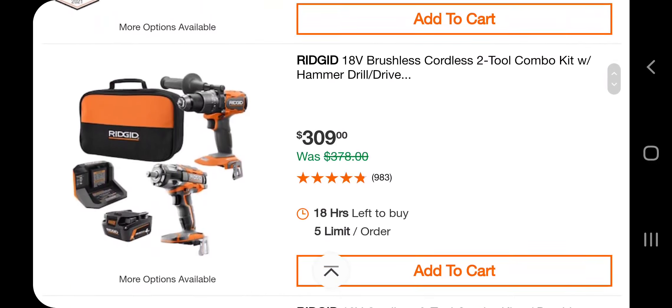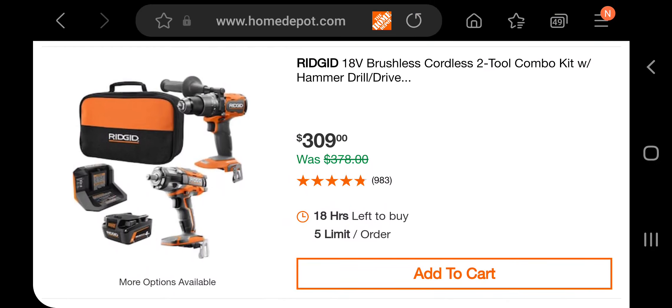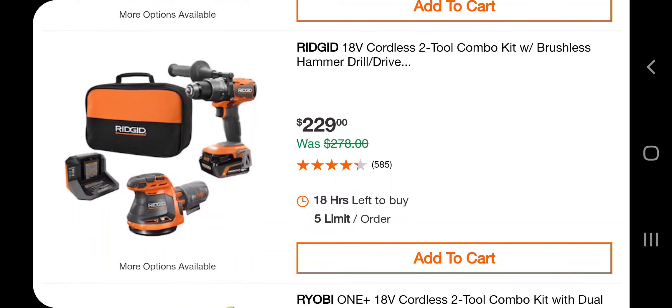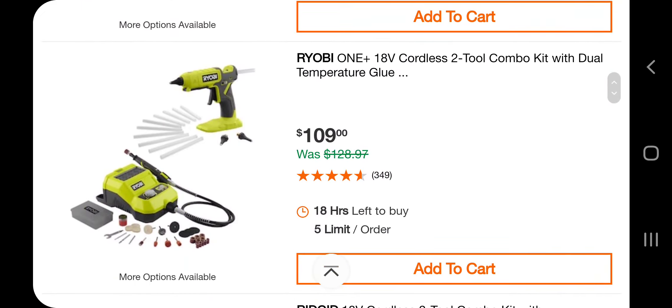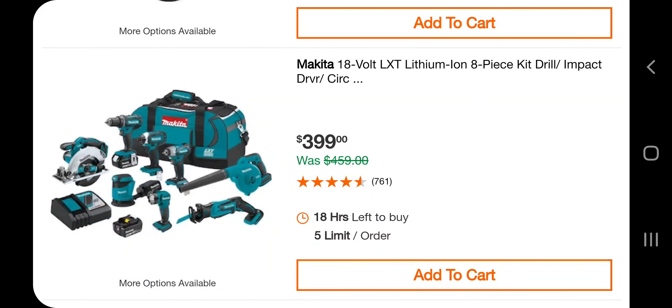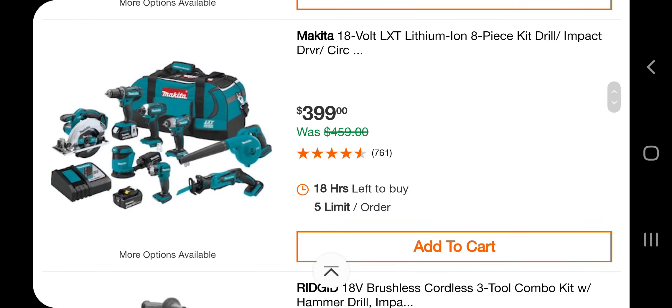You got a 6-piece combo kit for $329, a brushless cordless 2-in-2 combo kit with a hammer drill for $309, hammer drill and sander for $229, sander at $229, a glue gun for $109, a cutoff tool, and a bandsaw for $239. There's also an LXT 8-piece kit with drill driver, impact driver, and circular saw for $399 — looks like the same kit we saw before.